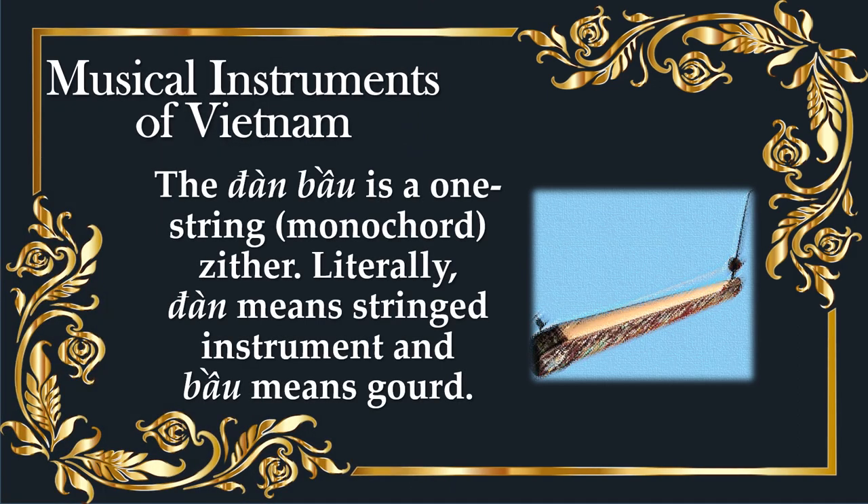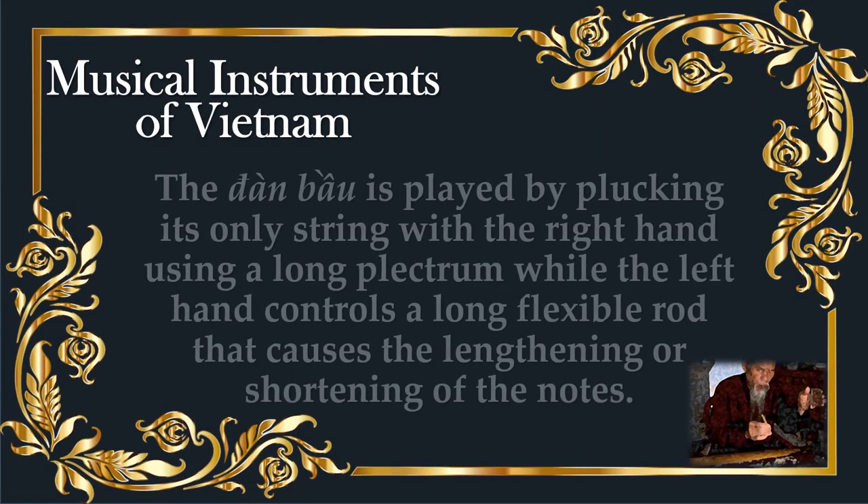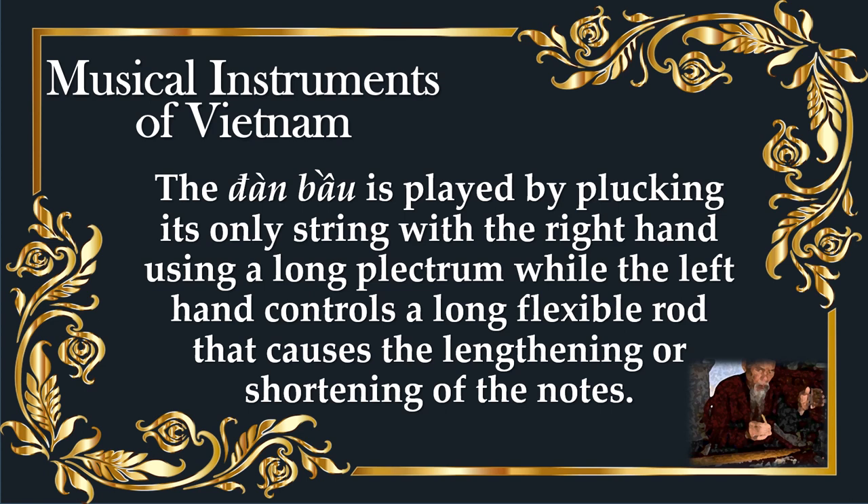Chordophones. The Danbow is a one-string zither. Literally, Dan means stringed instrument and bow means gourd. The Danbow is played by plucking its only string with the right hand using a long plectrum, while the left hand controls a long flexible rod that causes the lengthening or shortening of the notes.